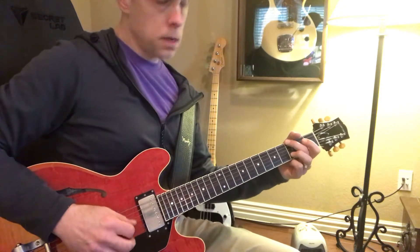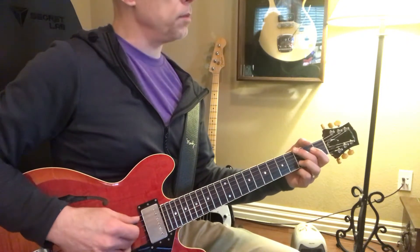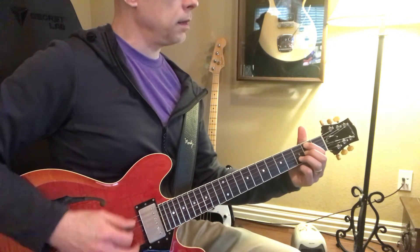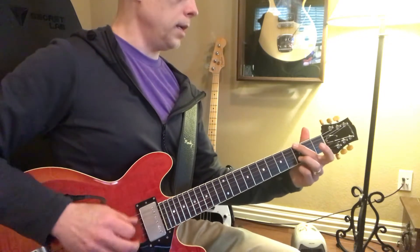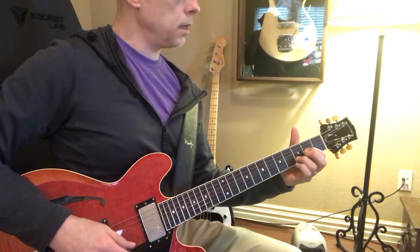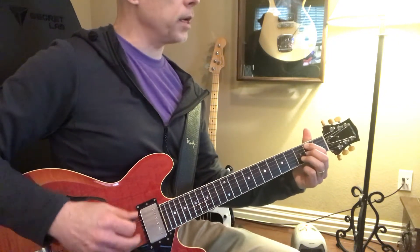And all of those up-pick movements are right there on the B string and G string. B string, D string, A string.